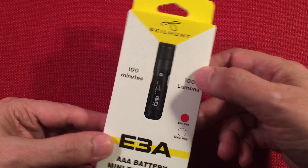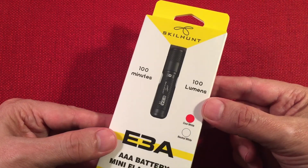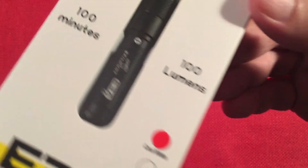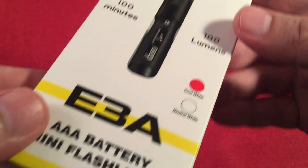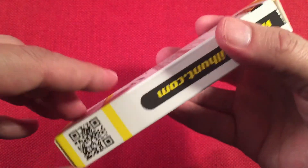There are four different colors you can buy. Normally this runs around $11.90 when it's not on sale, and they also have a neutral white flashlight at around $13.90. I figured I'd save four bucks and get the cool white model. So let's show you the box — it's a white and yellow box. Skillhunt, a brand I'd never heard of, but somebody had pointed me towards it. It says 100 minutes, 100 lumens. You can see the flashlight right through the box.